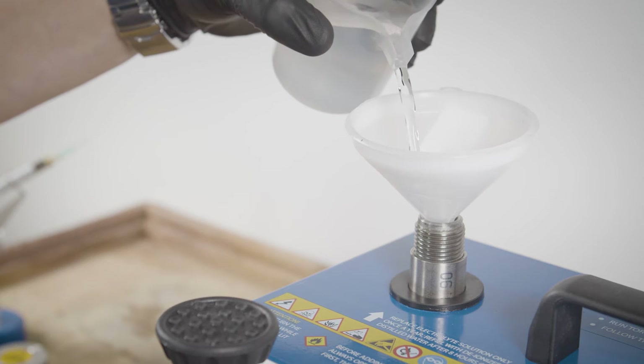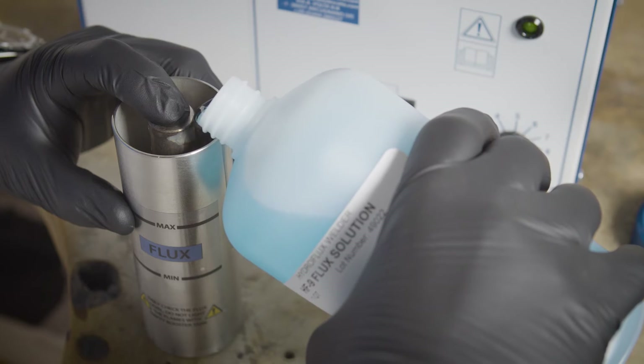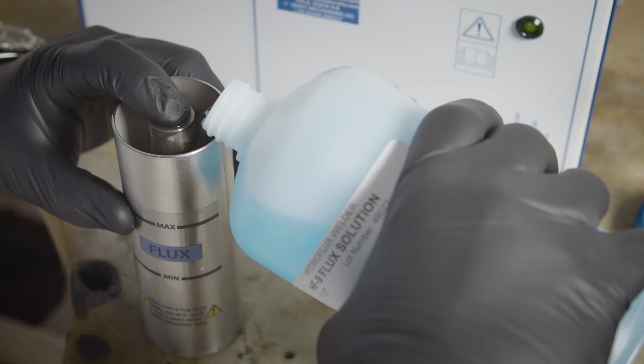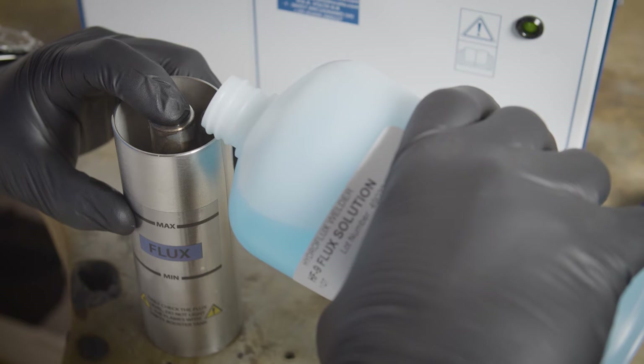Once removed, fill the internal tank with demineralized water until the red light comes on. If needed, add flux solution to the booster tank, covering the threaded pipe with your finger until it reaches the max fill line.